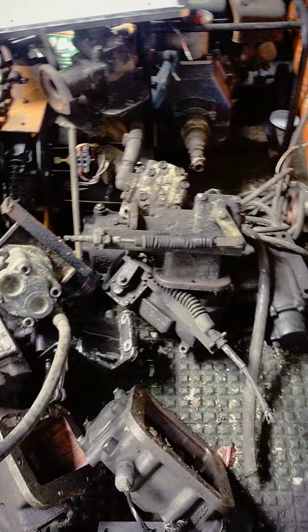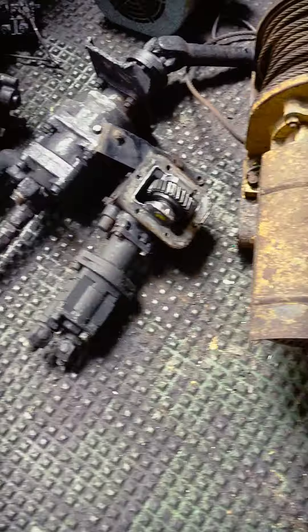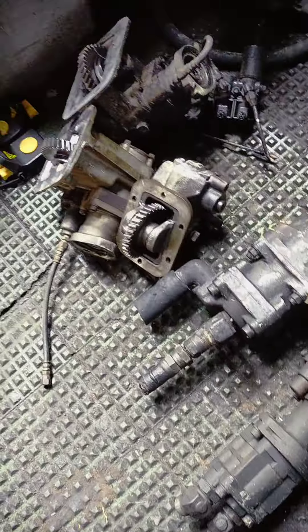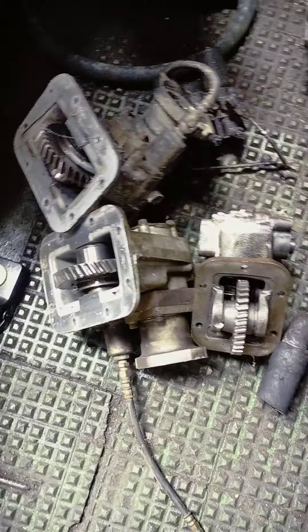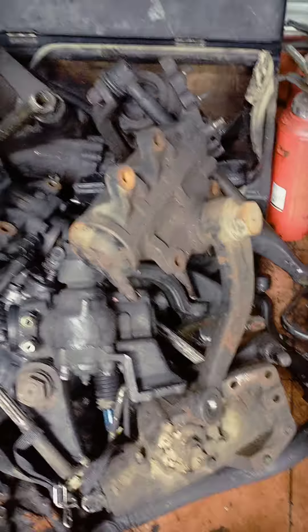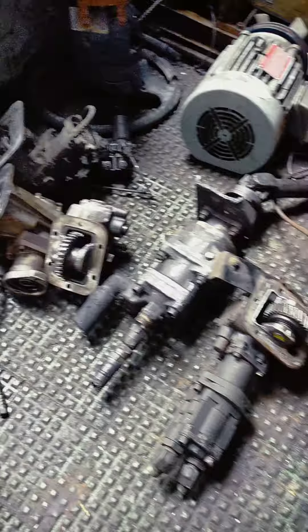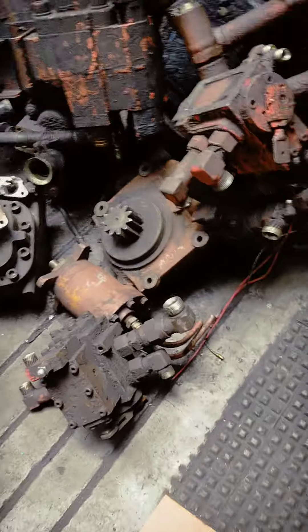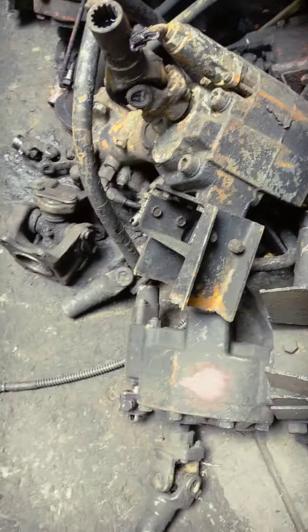PTO, mayroon tayo mga PTO pa yan. PTO gearbox gearbox 10-wheeler single. PTO pump pump.